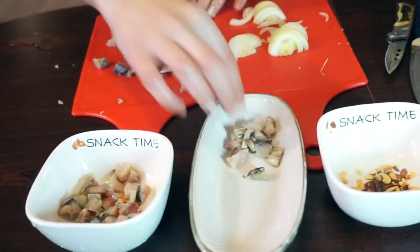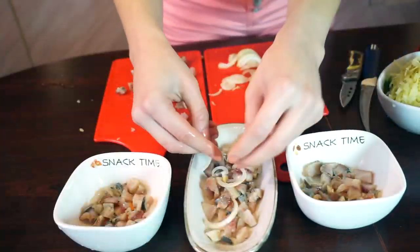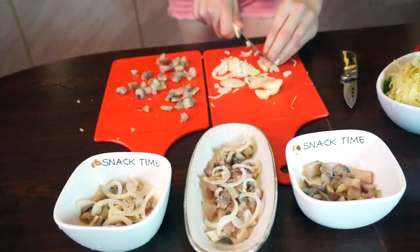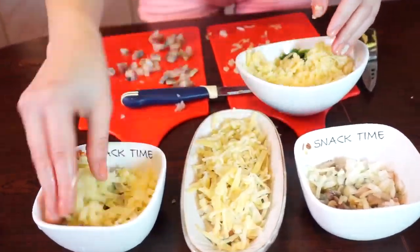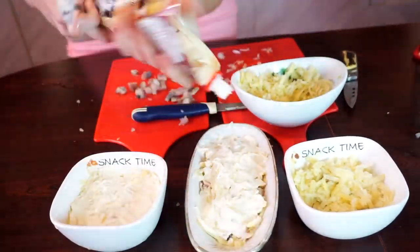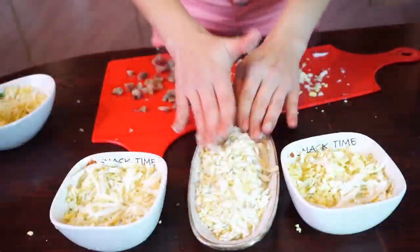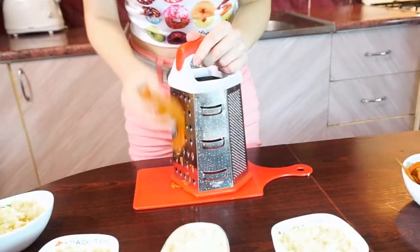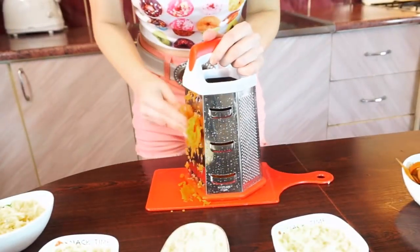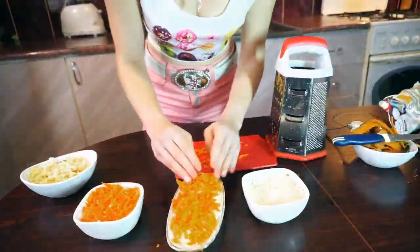Prepare the plate for your salad and make a layer of herring. Then place pieces of onion and shredded potatoes. Now we need to cover it up with mayo. Peel the eggs and shred them too. Place them on top of the mayonnaise. Repeat the same preparation with carrots — cover the eggs with mayo again and place carrots on top.